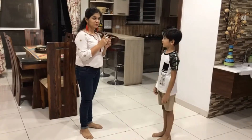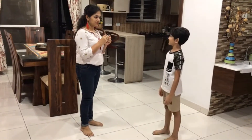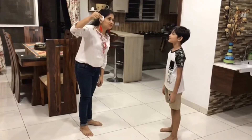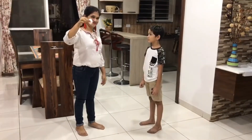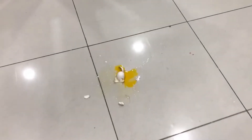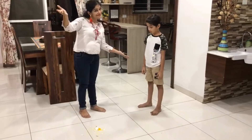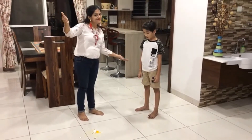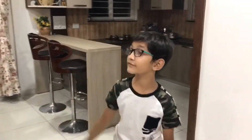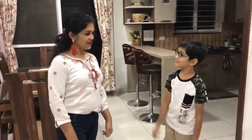Today I came up with a new challenge for you. It's a drop challenge. You mean we should prevent the egg from breaking even if you drop it from very high? Yes, you are right. So now let's get started.